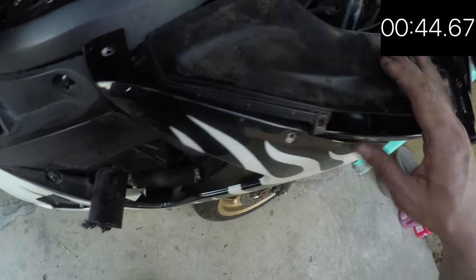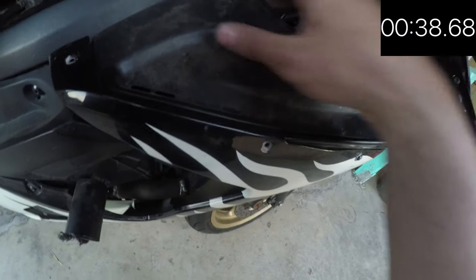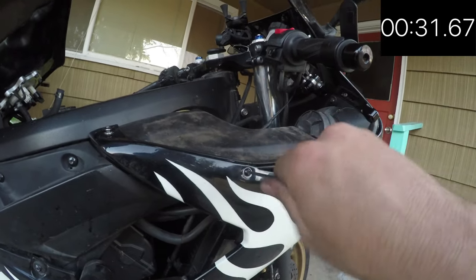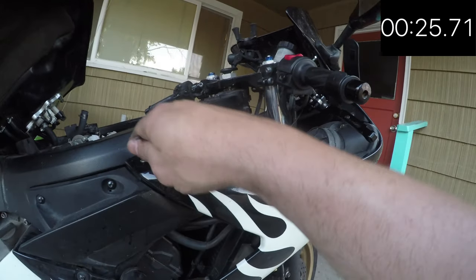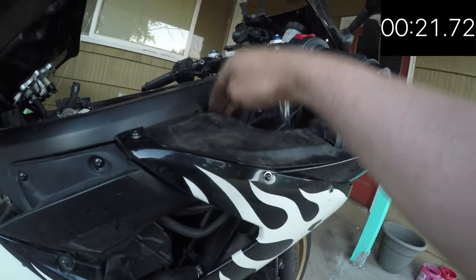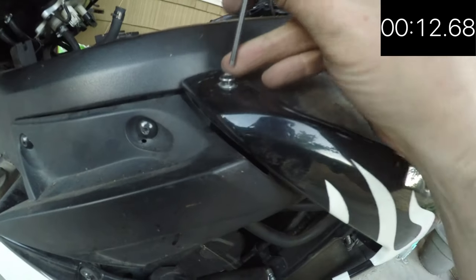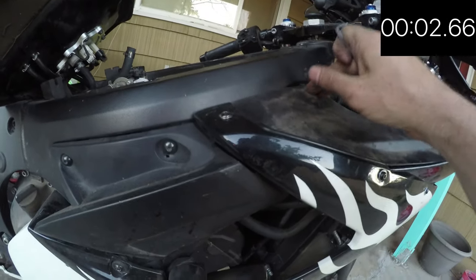The next step is to put the fairing back on. Be sure to get those tabs up under the frame — it'll just slide right in. Once tightened by hand, take the three millimeter Allen wrench and tighten it a little more. I like to tighten both screws by hand first, then push down on this side to get the little tab under the frame, and then use the Allen wrench to tighten it. Do pretty much the same thing for the other side — just don't break your fairings like I did.